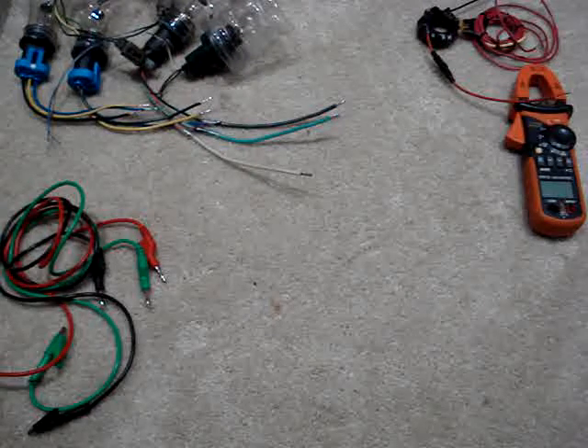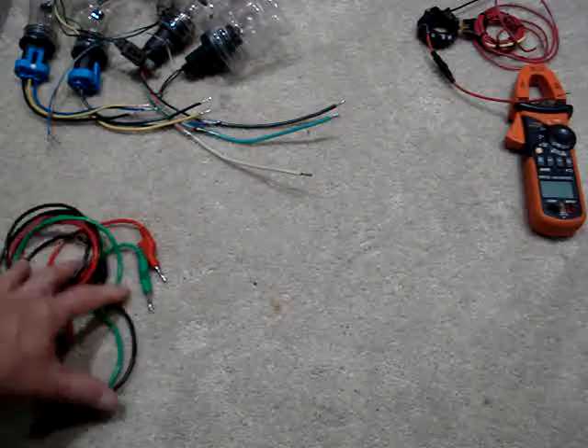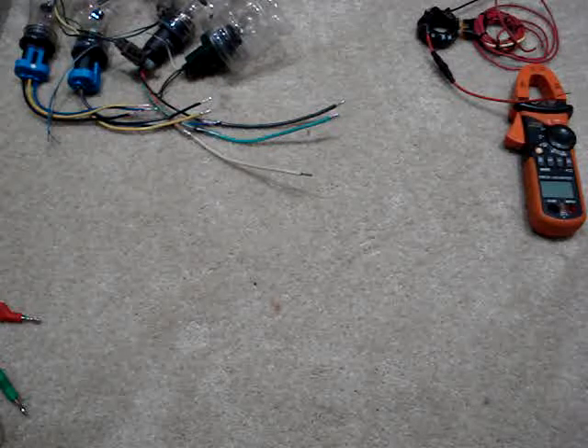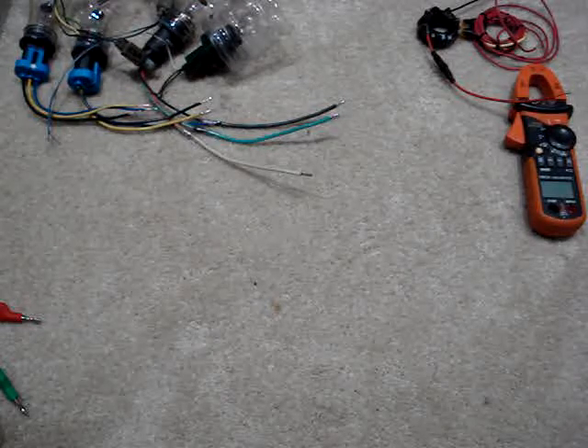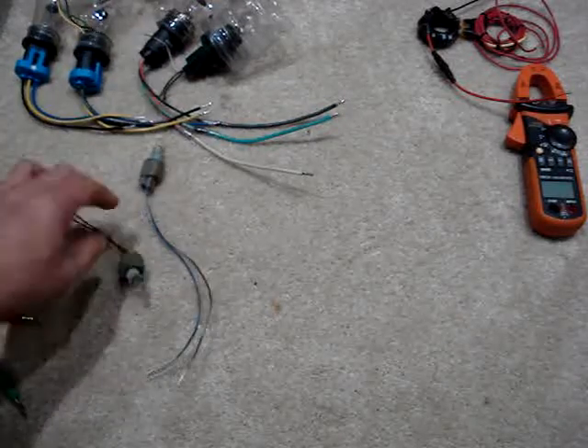Let's get to some money-saving DIY automotive electrical diagnosing tools and save yourself some money from having to buy the retail versions. First off, load testing.